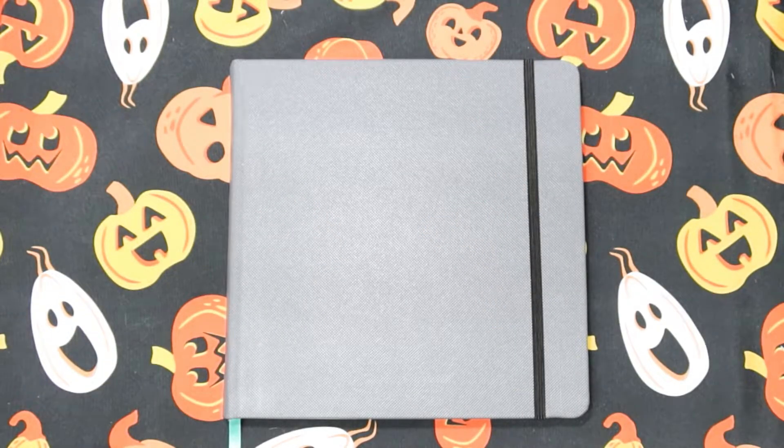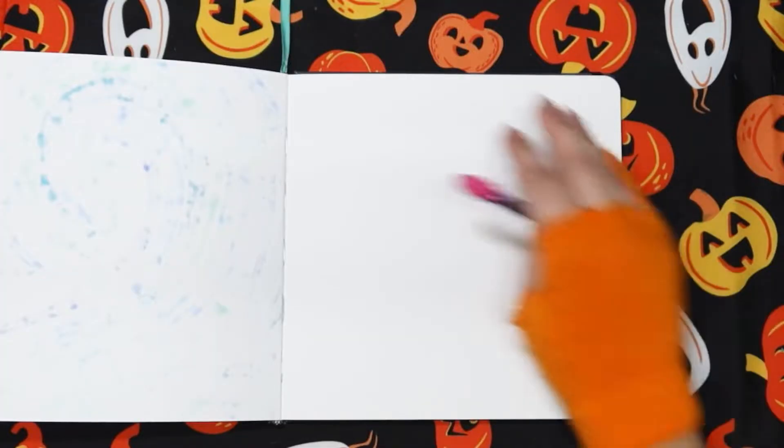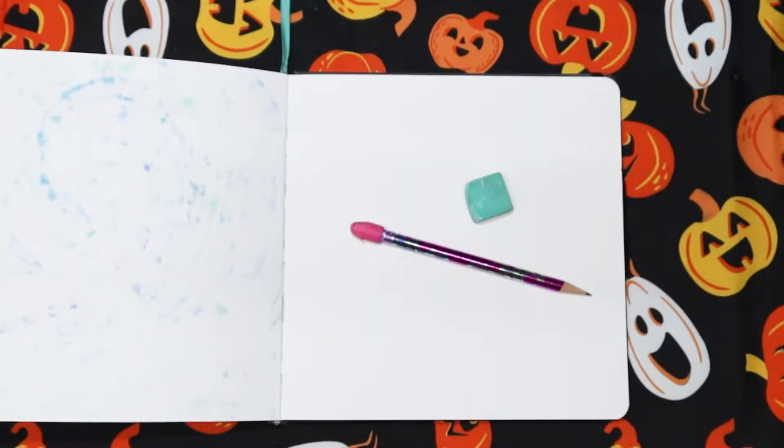Hey, it's me Harper Savage, and today we're working on October. Today's prompt is flock. Let's get the sketchbook open — I've got my pencil and my eraser, let's get started.